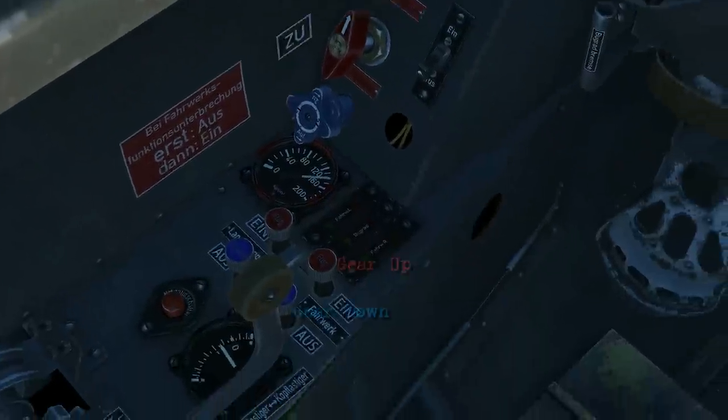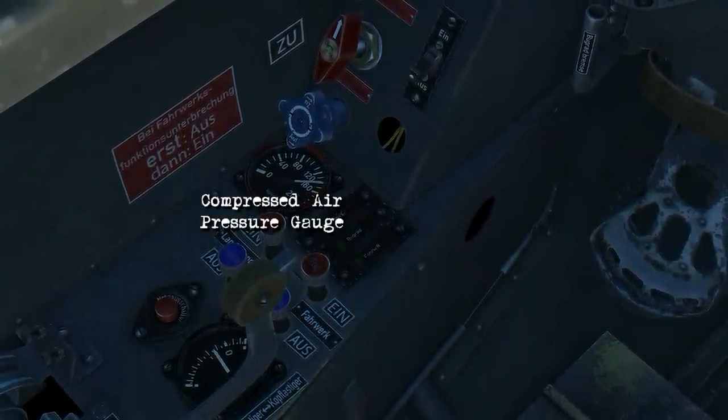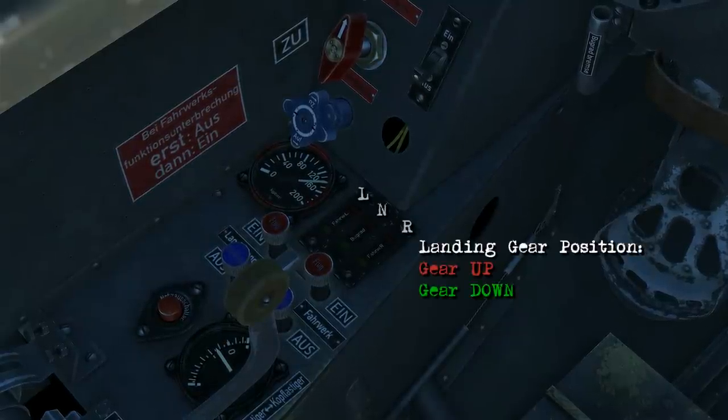Here are the gear down and gear up buttons, the compressed air pressure gauge, and the landing gear position indicator for the mains and the nose gear.